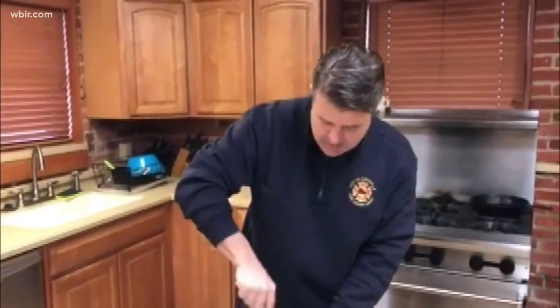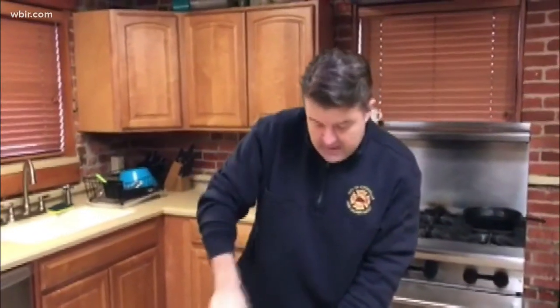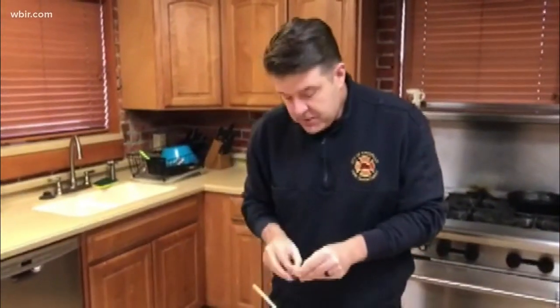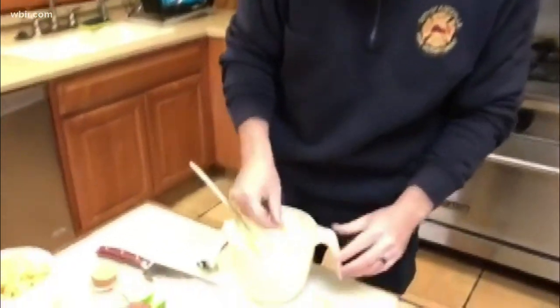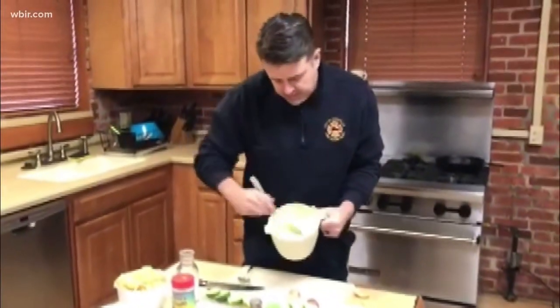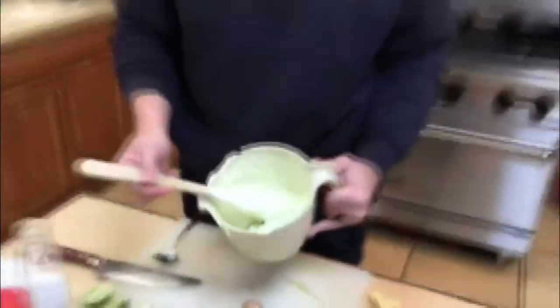Just keep folding all that in. At this point it's pretty much done. Of course, what you want to do is get some chips and begin tasting it. I'm feeling the tang from the limes, and I think what it needs is a little more garlic and a little more salt. It's a very light green.